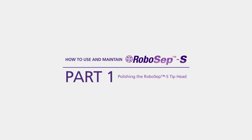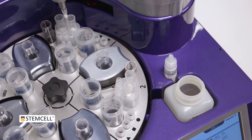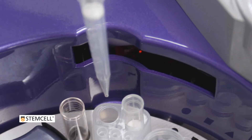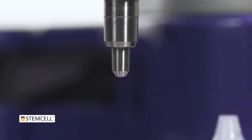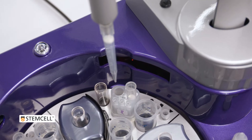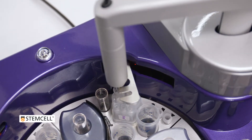Polishing the RoboCEP-S Tip Head. The stainless steel tip head is used to pick up pipette tips from the filter tip rack. It is important to polish it at least every three runs, or when it's visibly dirty. This will ensure that the pipette tips are stripped properly and will help minimize residual sample volume.